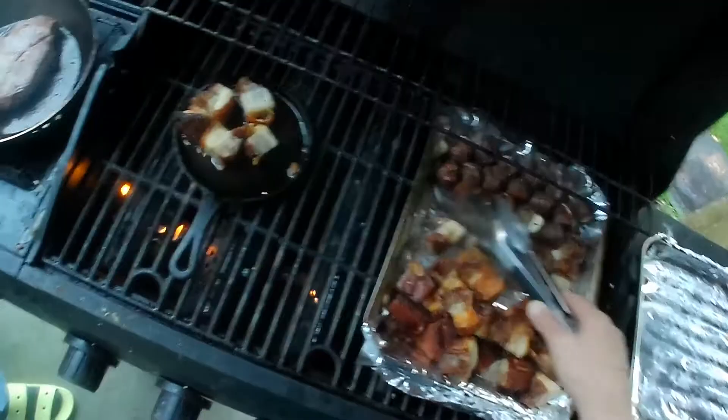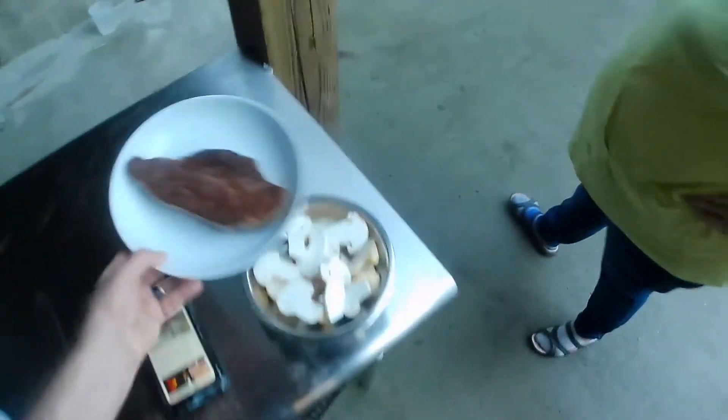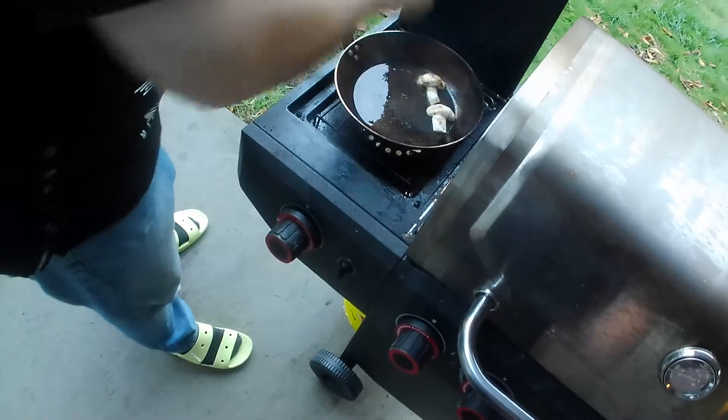Let me crisp up this last one. Should I pour out some of that fat? No. Okay, go down. Yeah, just put them side by side, maybe. That's it.